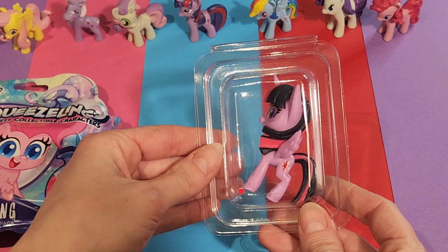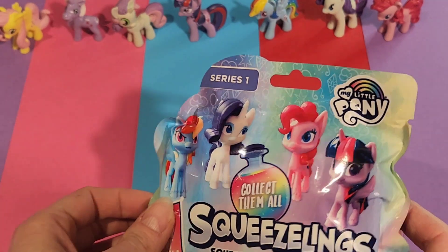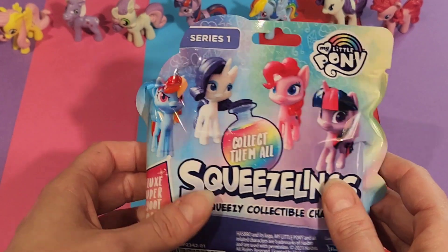This is the first one. Based on the back of the pack, it looks like there's four different ones. There isn't a paper in with it, so hopefully we're lucky and we get one of each.